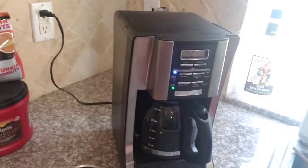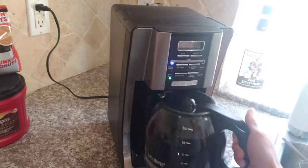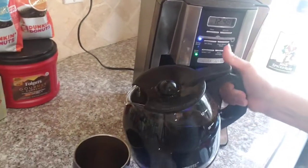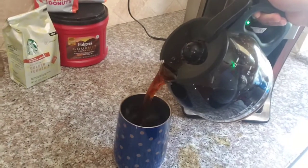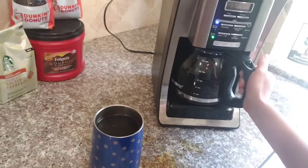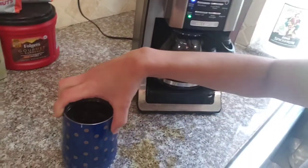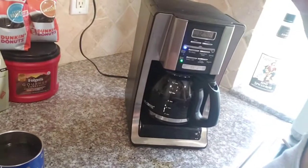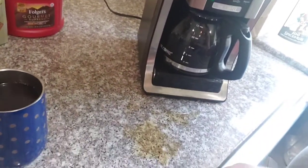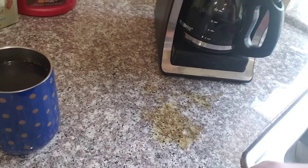It's done brewing. Here's my cup — I am going to pour it in here. I'm just spilling a little on the counter. And see, it looks a bit yellow, kind of, because of the turmeric.